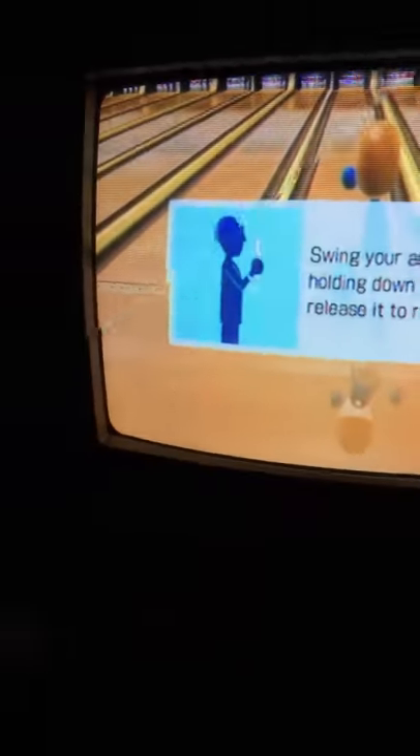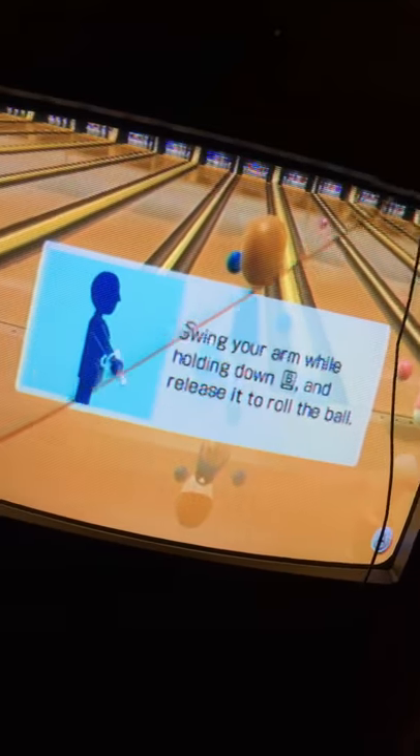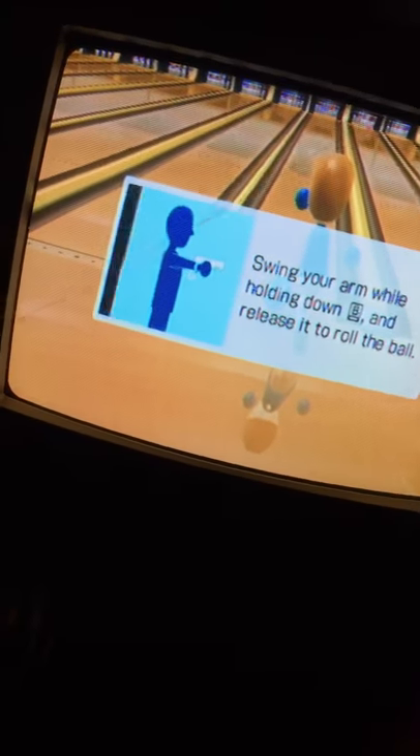So come on, smash that like button Yolksters, because today in our video we are going to be playing Wii. I'm at the beach right now and we are going to be playing Wii.